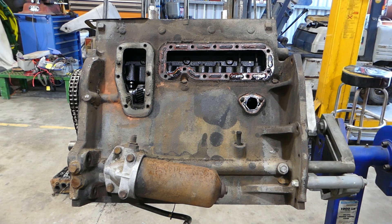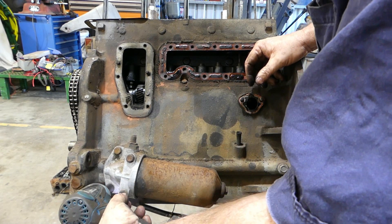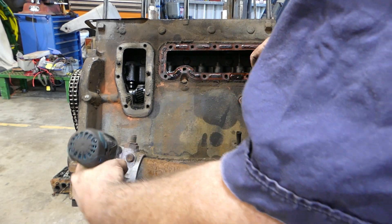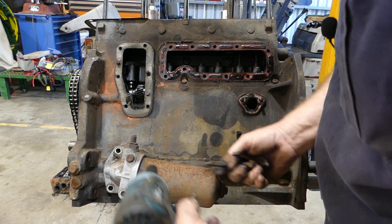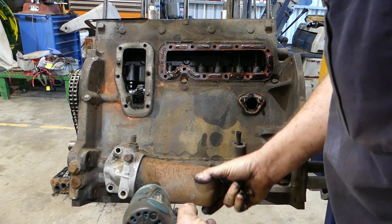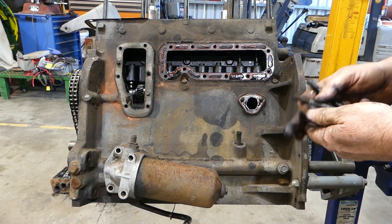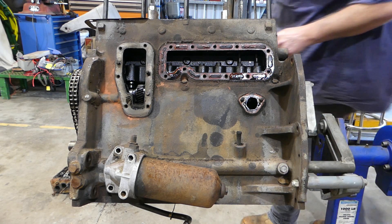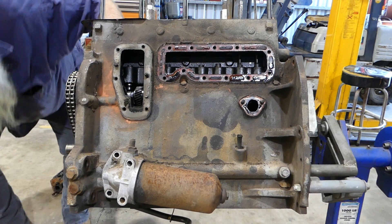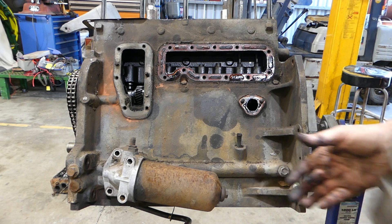The oil pump housing is next in here, so we'll pull it apart separately later. There were a few different modifications to this housing as time went on — just the bypass change and things like that. I did a video on the TE20 oil filter housing and the valve changes on that. We do have bulletins and all that available for this.